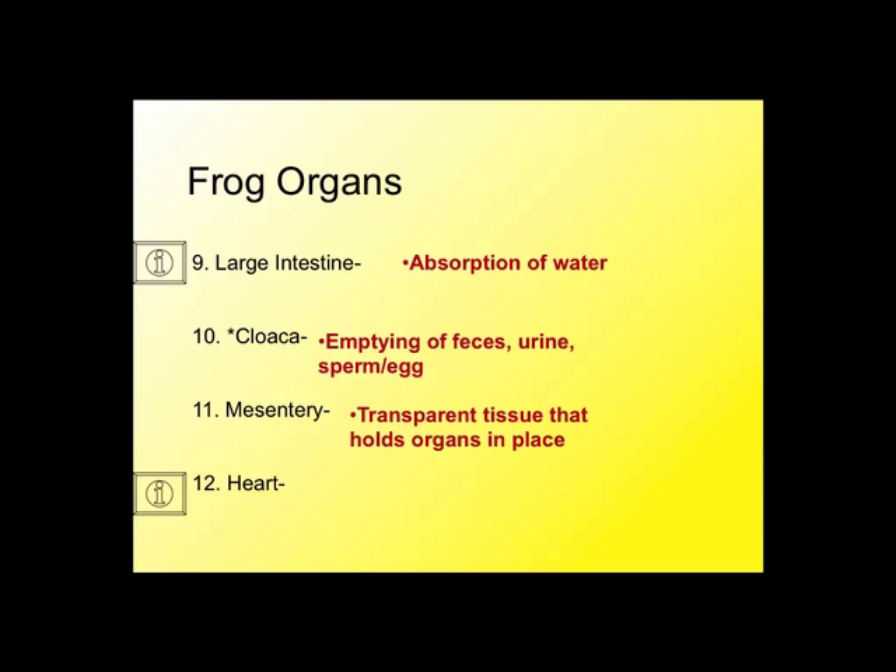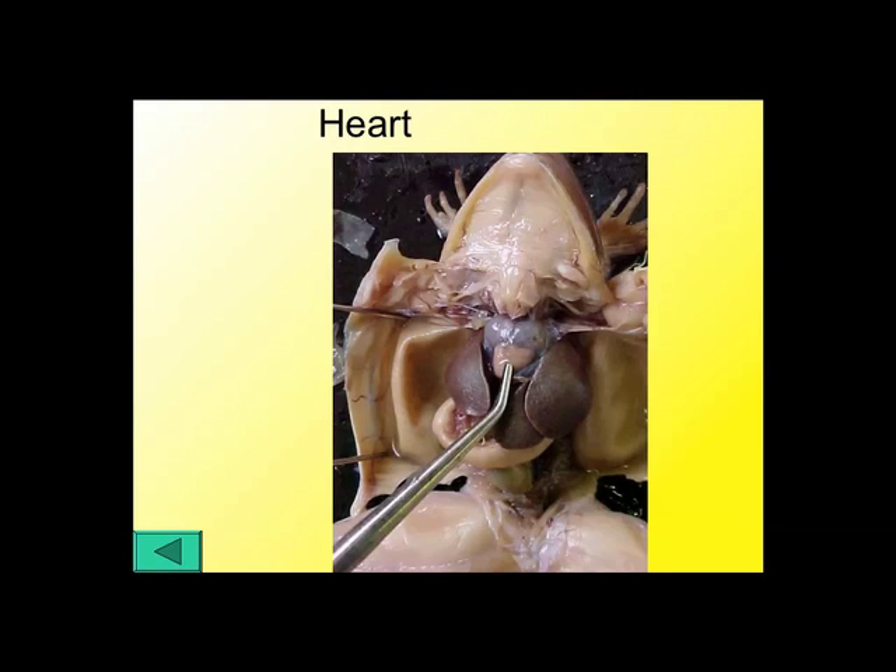Mesentery is the membrane-like tissue that wraps around and holds everything in. When you try to stretch out the intestine to see it, you have to break up that mesentery because it's holding the organs in place. The heart is for pumping blood. You have to look up higher in the frog into its thoracic cavity. The frog has two atria on the top and a ventricle on the bottom — right in the middle, with the liver on each side. It's a three-chambered heart in amphibians.